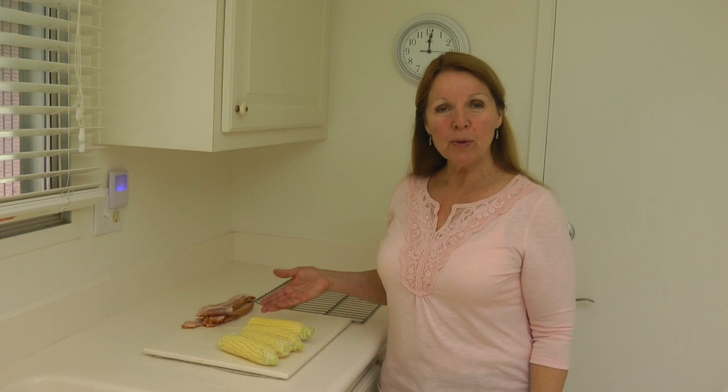Corn on the Cob. Hi, it's AlaskaGranny. Have you ever had Corn on the Cob in your smoker? Well, it's delicious and it's simple. You just need...